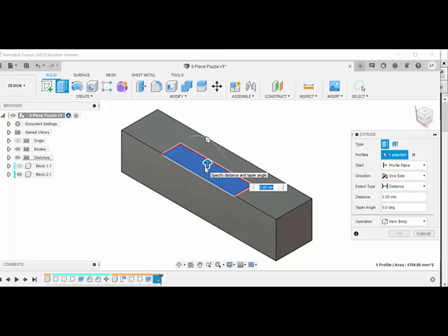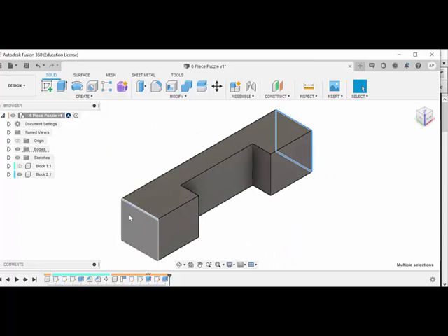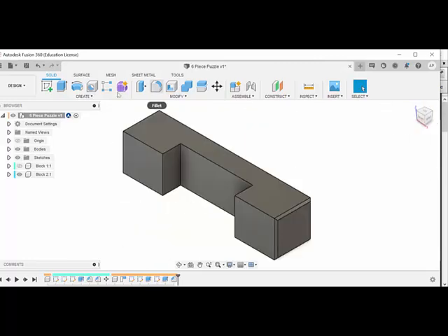With the Extrude tool, I can also subtract. I don't want to go 42 millimeters higher - I want minus 42 millimeters. That's starting to look like the puzzle piece I'm after. Hold Shift and click on all the edges - one, two, three, four, five, six, seven, eight. Go to Modify, Chamfer, two millimeters, and it does all of them at once. Now go to File, Save. We have now drawn block one and block two.